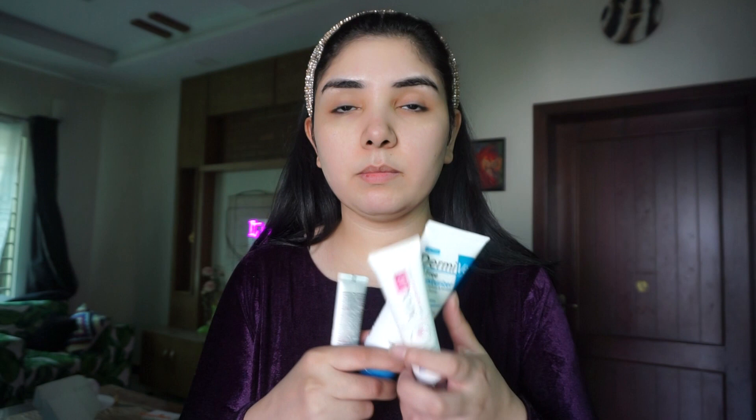Then there is Jenpharm's Spectra Block Tinted Super Sunblock Cream with SPF 100 and PA+++. I use it on alternative days — one day I use it, then I switch to Max Tiff. Because when you start using a new product, you should use it on alternative days. If your skin is very sensitive, use it on alternative days.